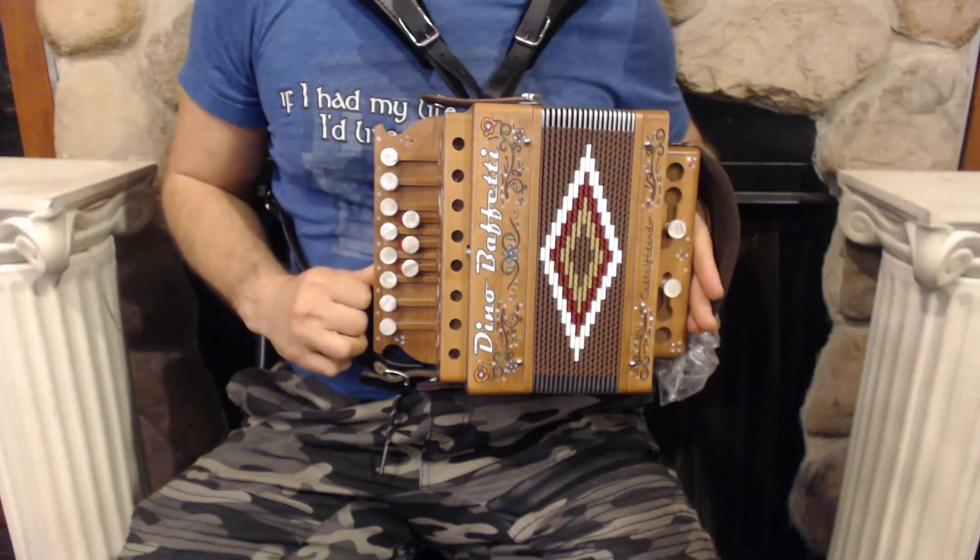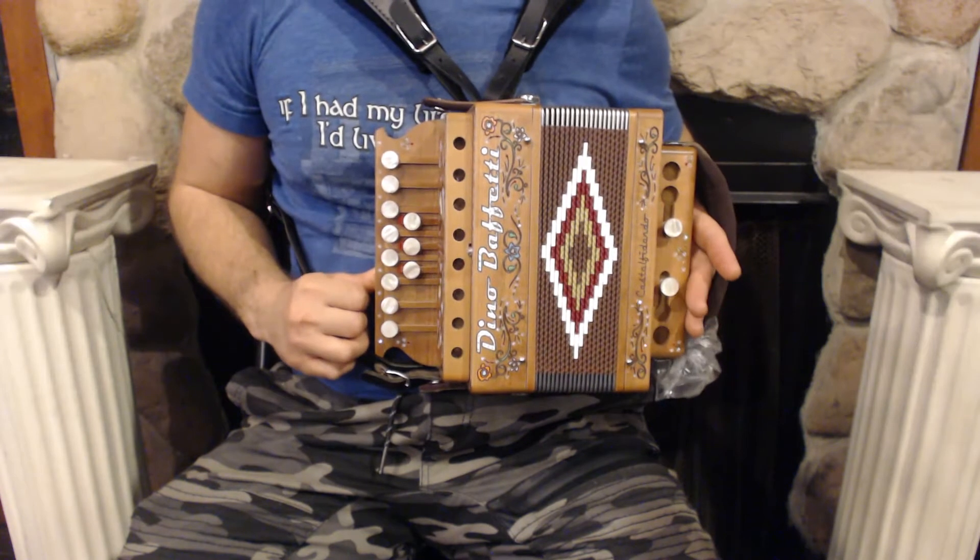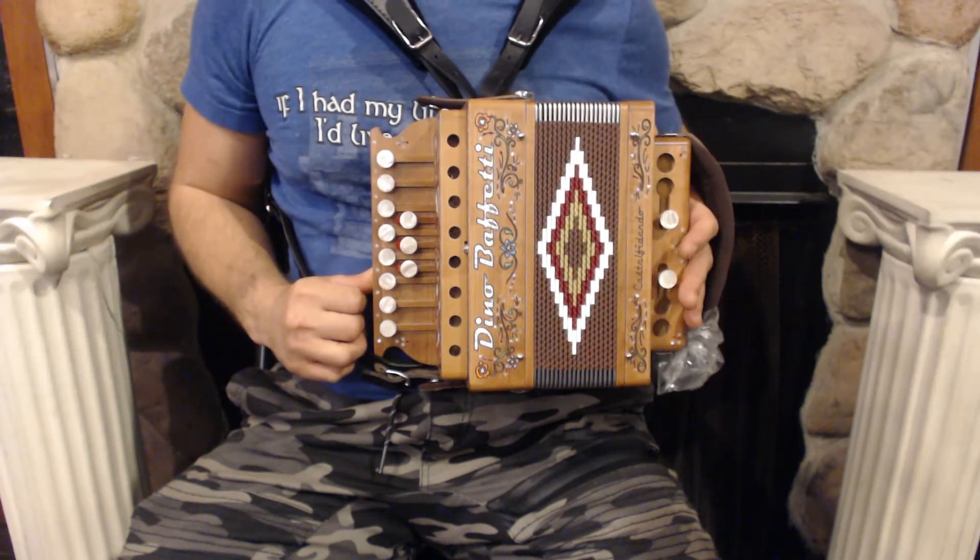Hello everybody! Today I'm pleased to present you this beautiful, brand-new, wood-style Dino Buffetti diatonic button accordion in the key of G.